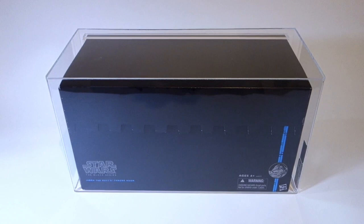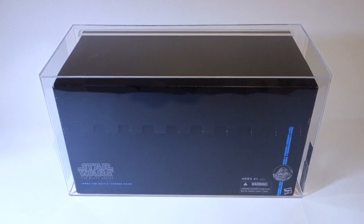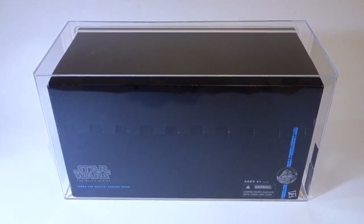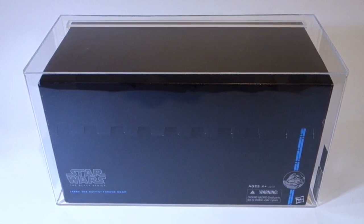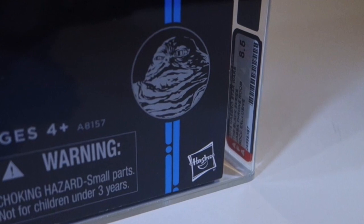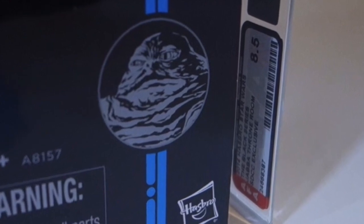This is a bit of an oddity related to this set — an AFA-graded version. AFA is a company that grades toys based on their condition and then seals them in acrylic boxes. I'm not a big fan of this approach since it locks the toys away forever unless you break into the box, and it also tends to inflate the prices. I put a low bid on this one just for fun and ended up winning it for considerably less than what a non-graded version would have cost. Obviously it's just a black box, so sealing it away in this manner doesn't really make much sense, but I find it pretty amusing.